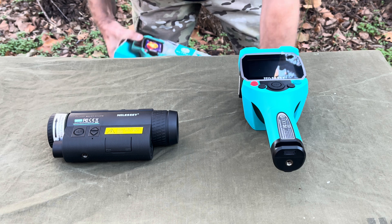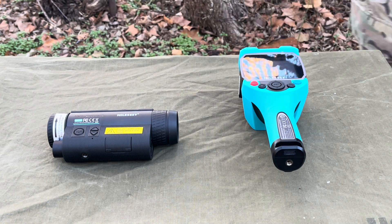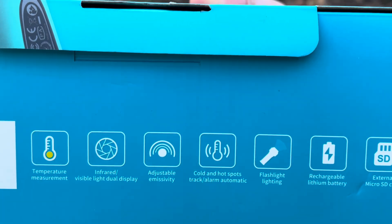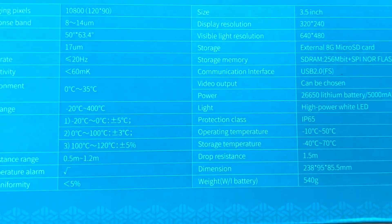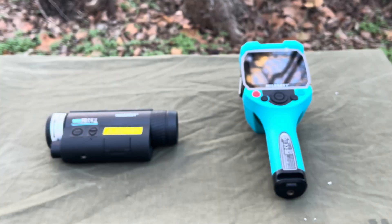Then you have the thermal right here. Here's some of the stuff on it — it records too, just like the other one. Those are the specifications and everything, if you want to stop and pause that and read all that. Pretty cool stuff.